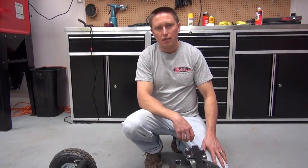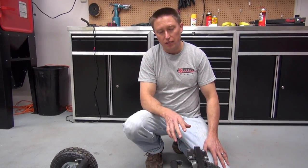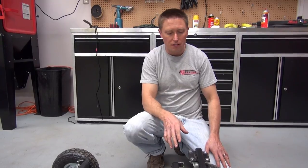Hi, I'm Ian Gilmore with RedLineStands.com here to show you RLV's super heavy racing go-kart stand.